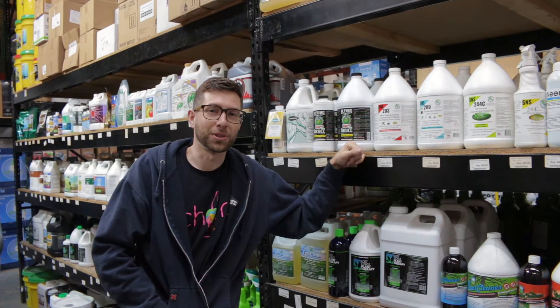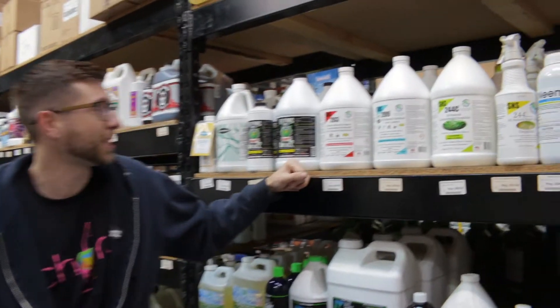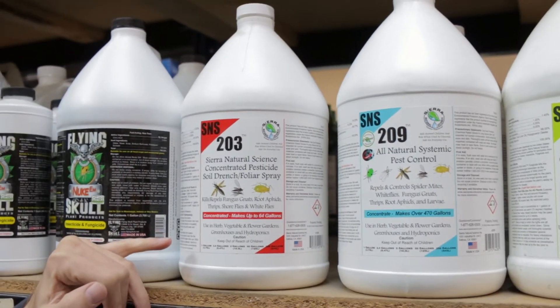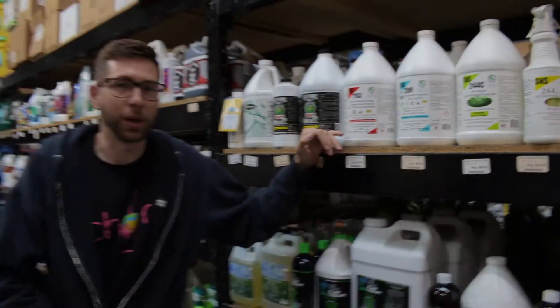What's up everyone, Isaac with Cultivate and CultivateColorado.com. Today I'm talking to you about Sierra Natural Sciences product SNS 203. SNS 203 is composed of a clove and rosemary oil base.